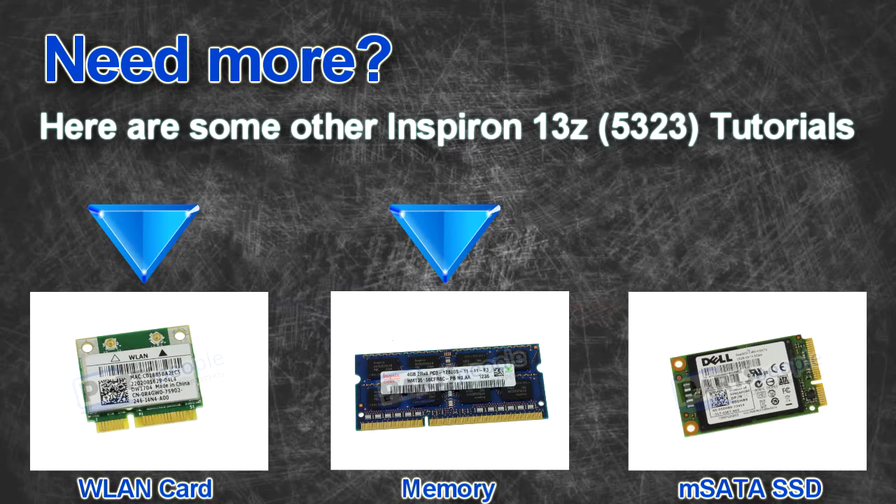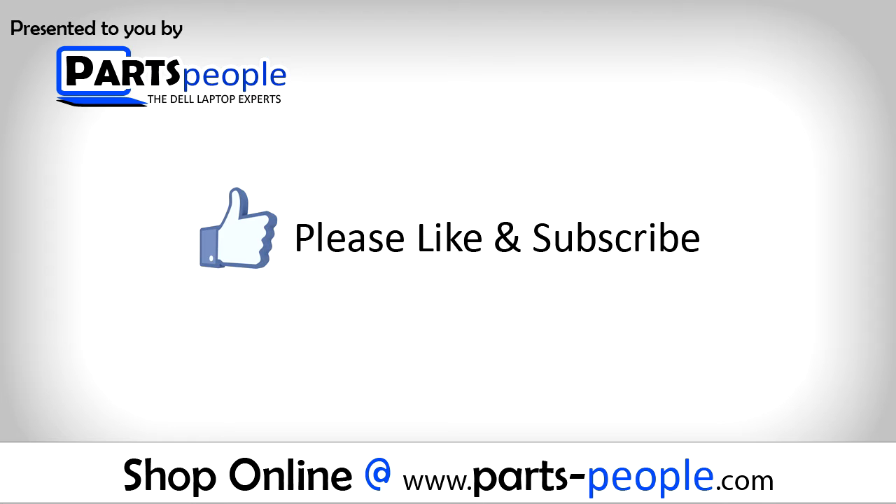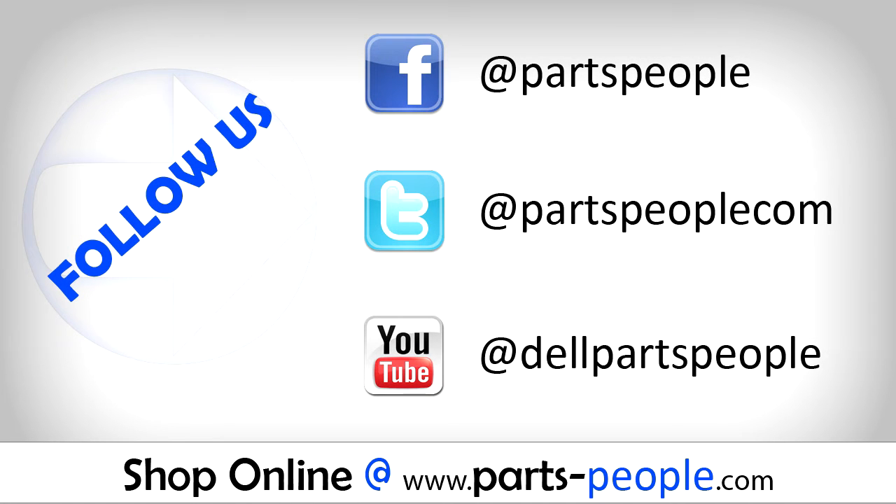Here are some other 13Z tutorials. If you enjoyed this tutorial, go ahead and like the video and subscribe to our YouTube channel. Check out Partspeople.com where we have hundreds of tutorials and hundreds of thousands of parts.